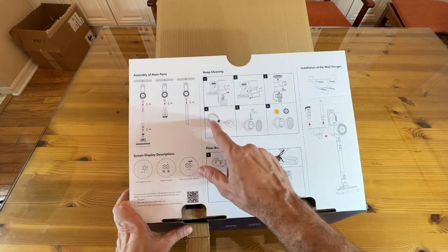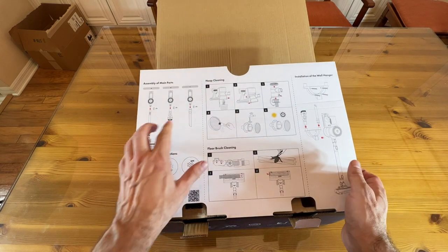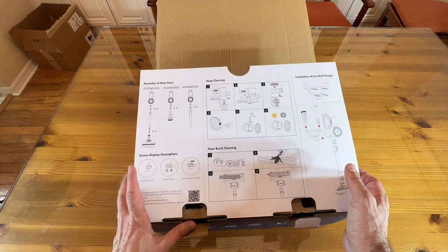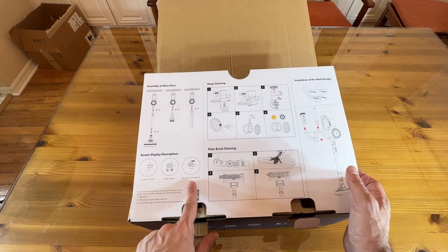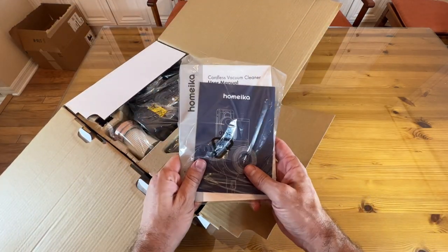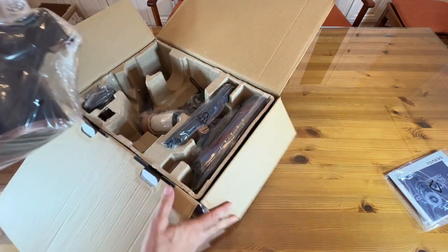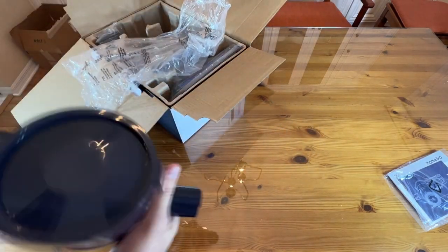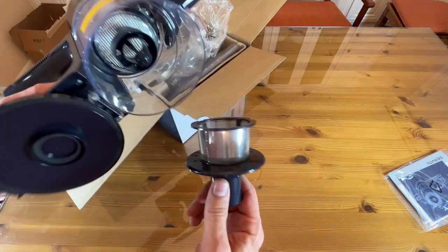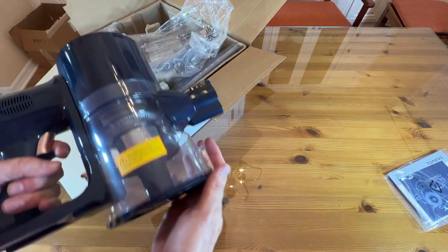All right, so you can see how to clean it out, how to wash out the filter with water — that's a huge bonus. So many different things about this, including emptying and the different attachments. Looks like it's got the crevice tool, the brush, and the full wand with the attachment. Low battery indicator, mode indicator, and the floor brush. So much stuff to check out here — you can see the user manual. It's a very cool product. I already like that this has a big dust bin — it's bagless, so you're not constantly replacing bags, and you can clean out the filter by washing it. That's a huge aspect.